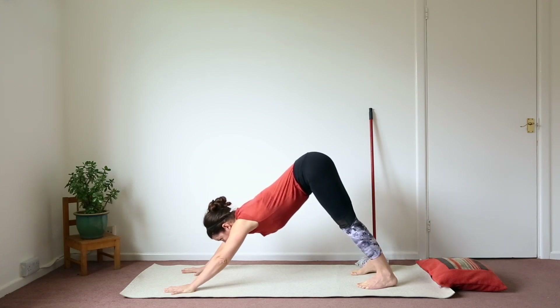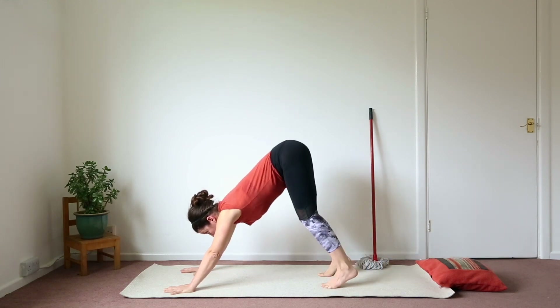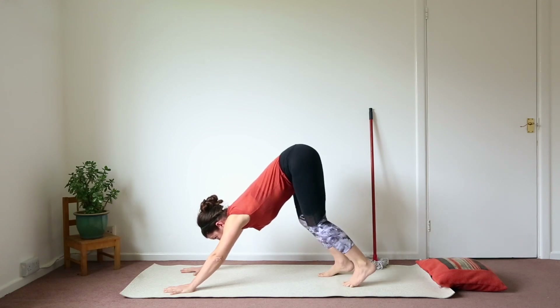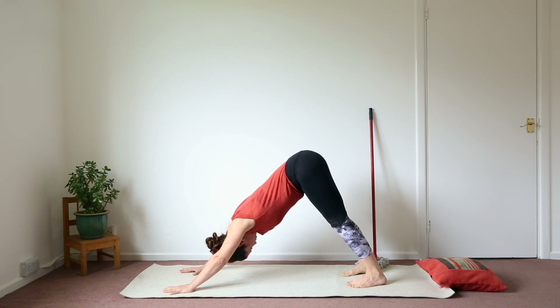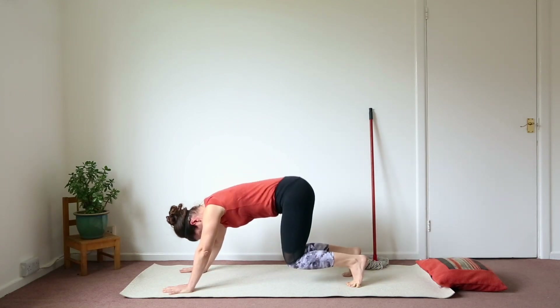Come up into Adho Mukha Svanasana, or downward facing dog. Again, the focus is on extending the sides of the body — try to bring the armpits towards the knees, really extend your arms. The most important thing here is first to get that extension in the arms and in the armpits. Then see if you can step back a little further, hands from feet, and extend the legs, opening the back of the knees, opening the Achilleses, opening the thighs.